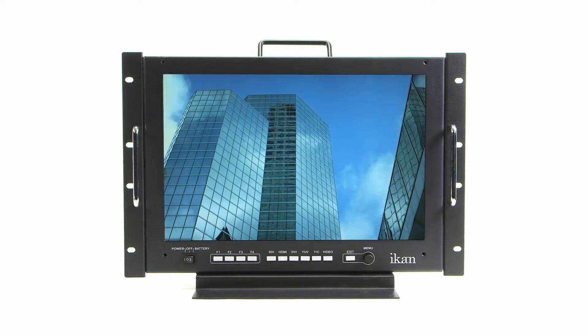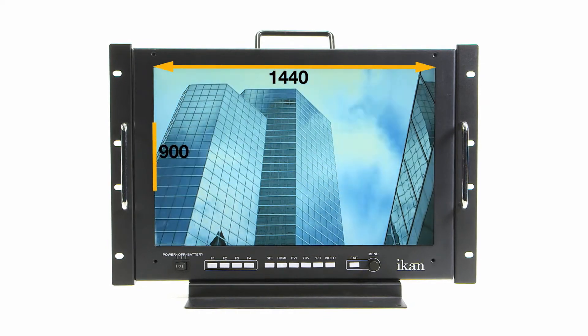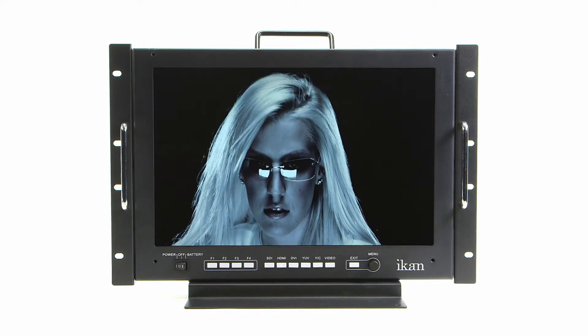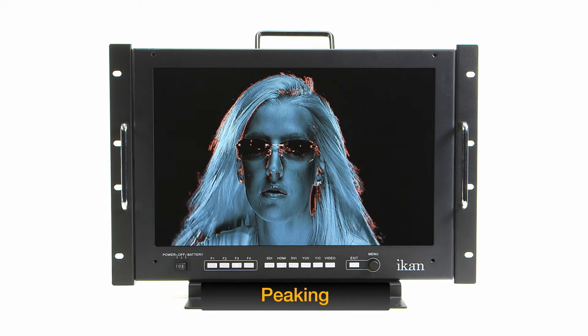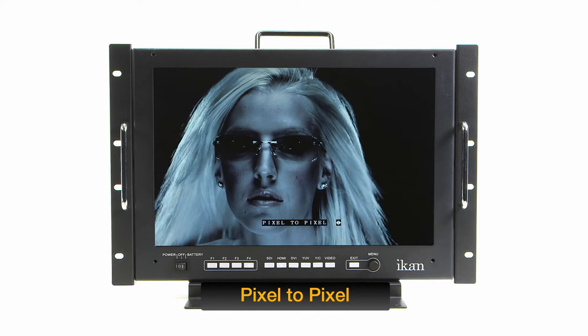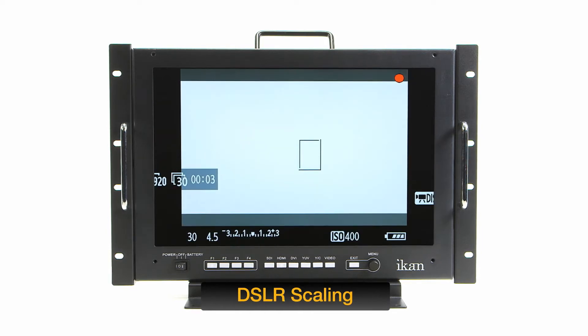The VX17E displays a sharp, vivid picture with a resolution of 1440 by 900 and includes professional software features such as false color and clip guides for exposure, peaking and pixel-to-pixel to help ensure your subjects are in focus, and DSLR scaling for SD signal optimization.